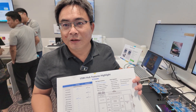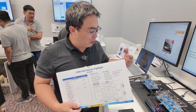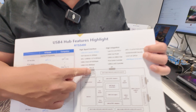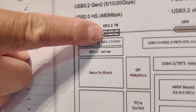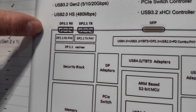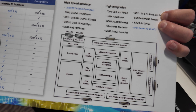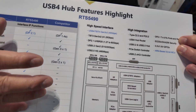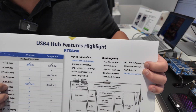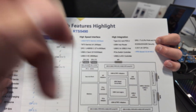What about high-speed HDMI 2.1? We have a DP transmitter port here, so you can also use an external DP-to-HDMI adapter. So you can output HDMI to the monitor. Very high-speed data and video.